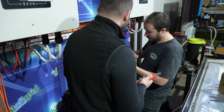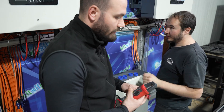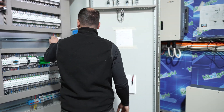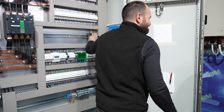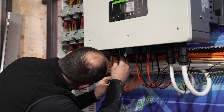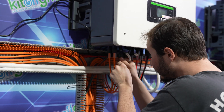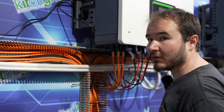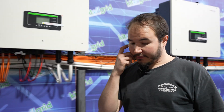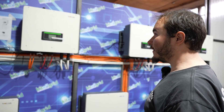We should be good. We can turn off the 12 volts, plug in the inverters, and set them up. Now we can turn back on, and all four inverters on the top should power up.